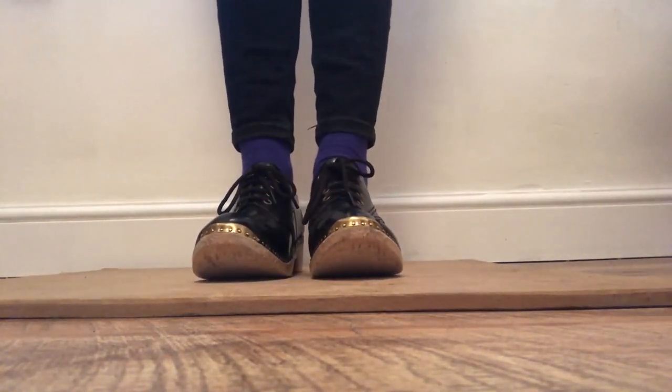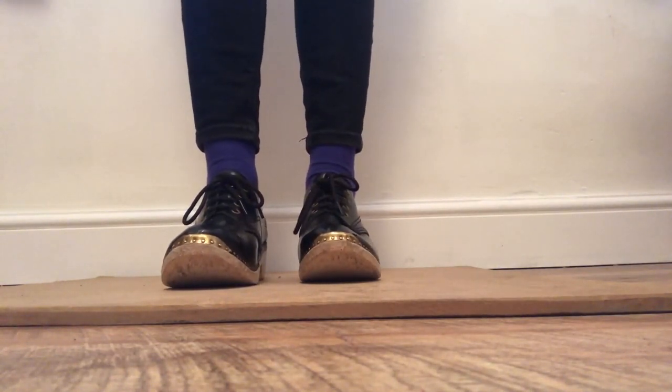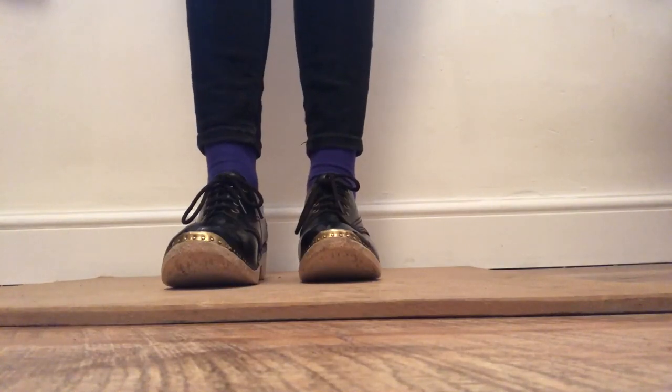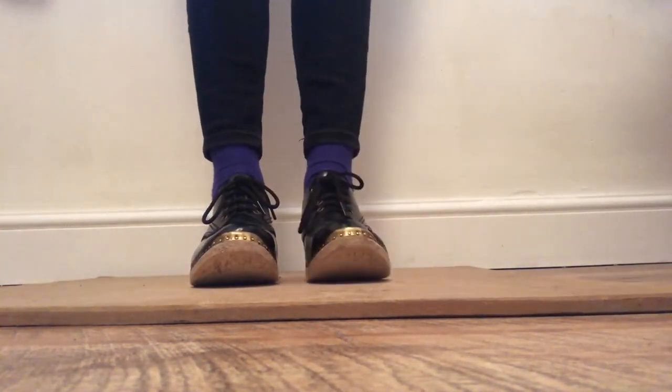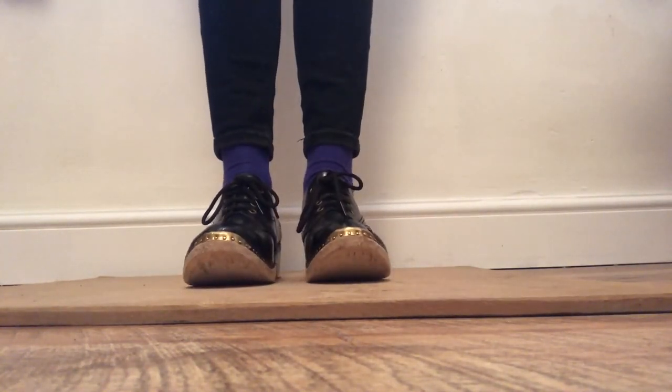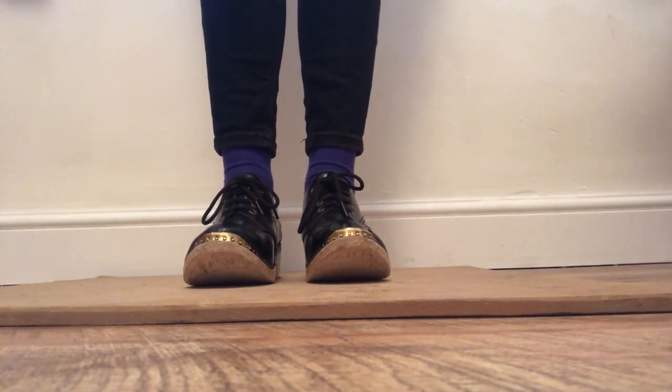Well done! Now it's time for our second activity — we're going to learn some clog sounds. When I showed you that clog step before, you'll have seen that I used different parts of the shoe to make different sounds. Even if you're not wearing clogs, you can still learn these sounds and we're going to try a few now.